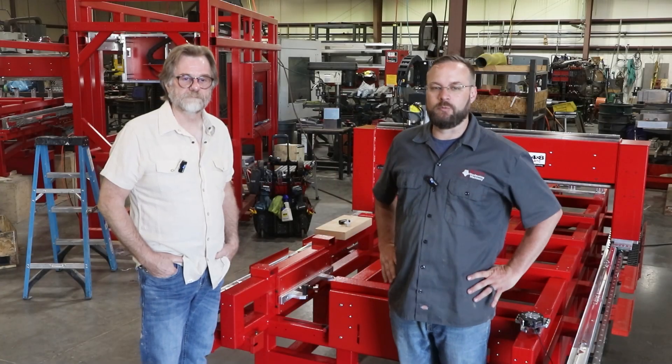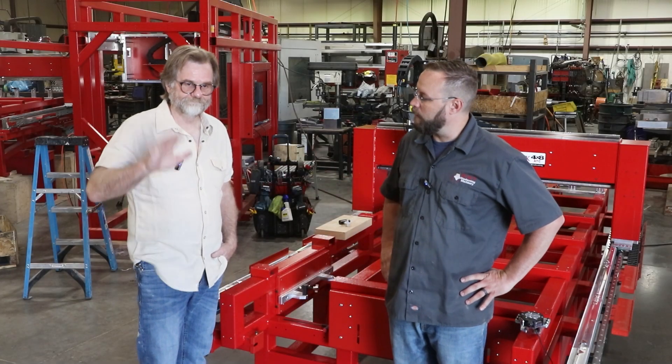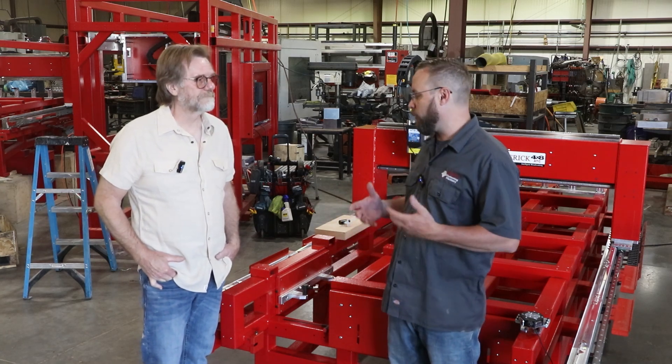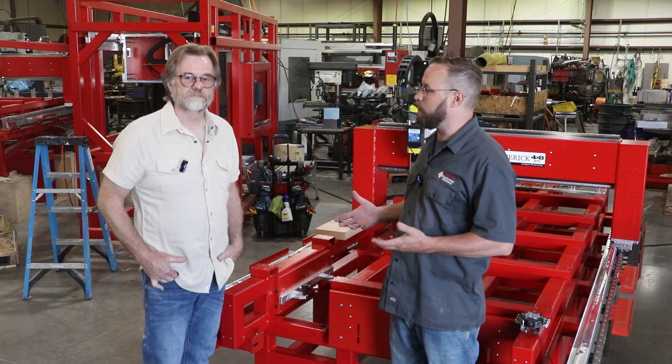Hey guys, I'm John with Legacy Woodworking and I'm here with Andy today. I wanted to answer the question: I've got an E-series and I want to add one of the modules — what do I do?